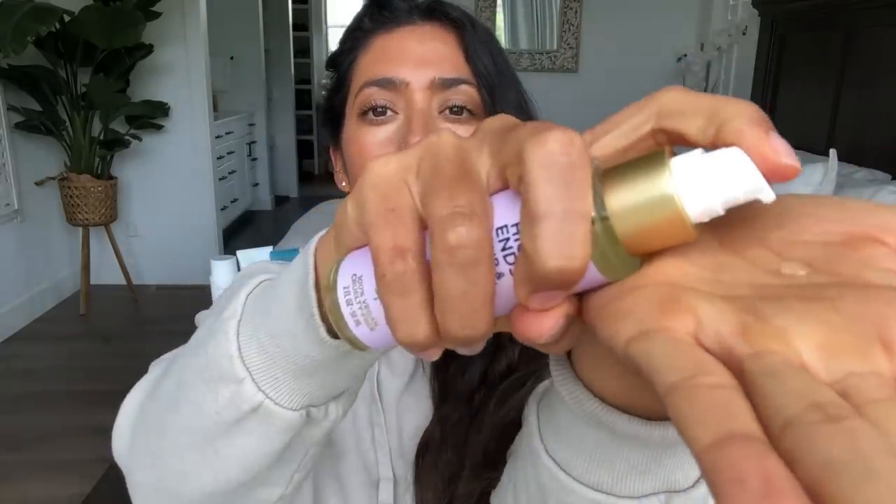For the other side, I take my oil again — just the tiniest drop. You can pick these little scrunchies up at Target, Walmart, or Ulta. I'll try to find some on Amazon as well and link them for you guys. It is not fancy but it will do for bedtime. In the morning I will take these out and you'll see what I'm left with.